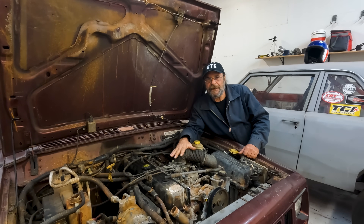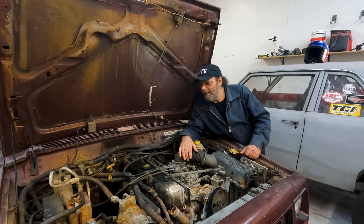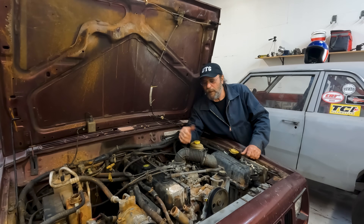I bought this Jeep sight unseen off Facebook Marketplace for $1,500. At that price I didn't really care what was wrong — we'll just fix it. They delivered it to my house, it ran, it drove, and I was like, wow, this is a win.